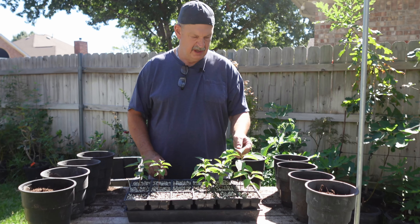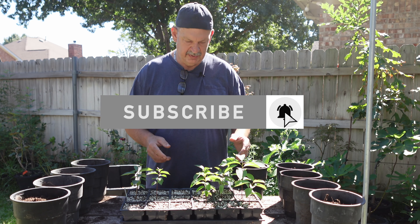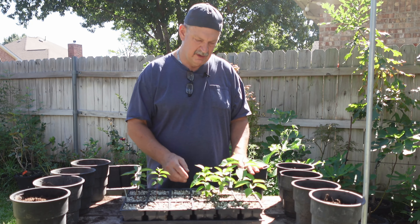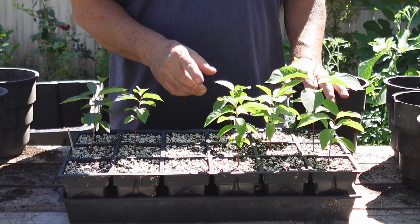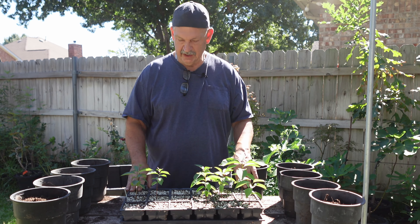Hi, welcome back. It's been two months on the American persimmons and they've done really good — 9 out of 18 came up, and they're good and healthy looking. I probably could have done this a little earlier but the roots haven't filled out the pots really well. I feel confident there are enough roots that I can get them planted up into one-gallon root makers and let them get a little more roots established.